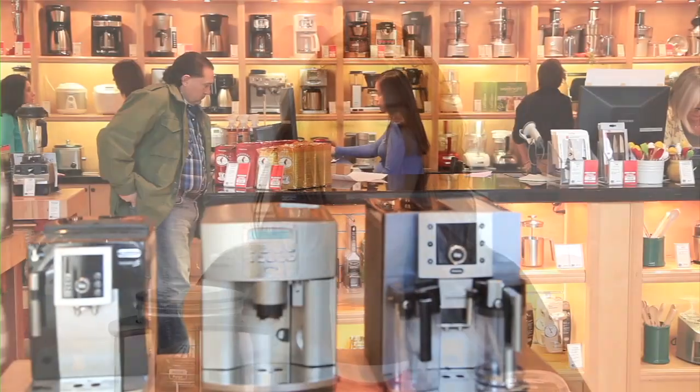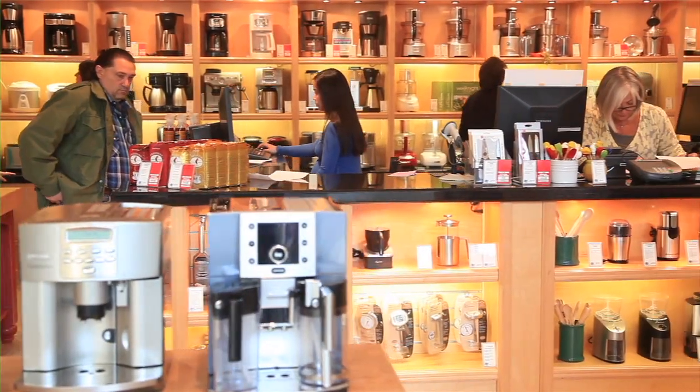For many of us, coffee is a necessity to get through our mornings. The only way to truly get the freshest cup of coffee is to grind whole beans by using a coffee grinder. Here at Apt, our gourmet shop has exactly what you need to make that perfect cup.